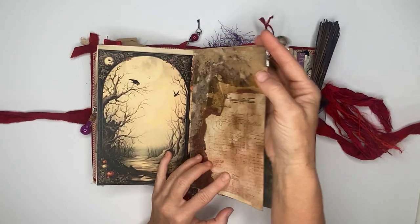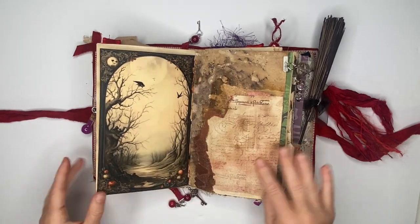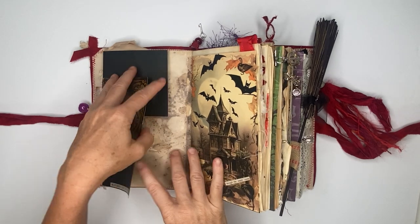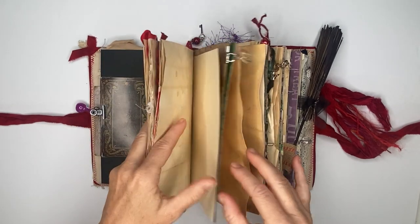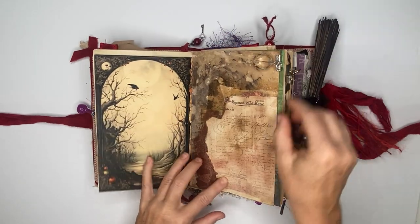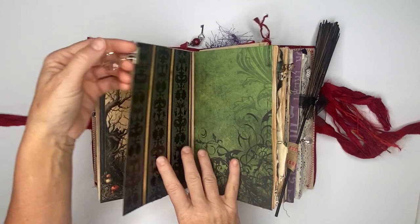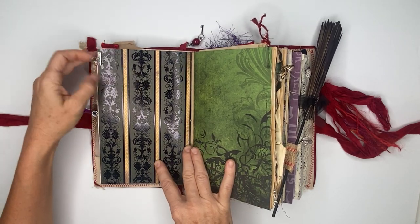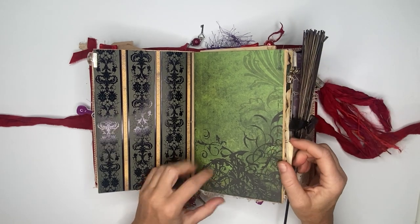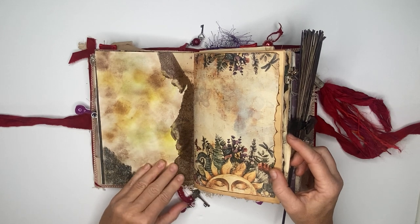That's the back of the signature — what I did is I took some embossing powder and some stamps and created this distressed inside edge, and you can see it's on both sides. Then here we have another charm — you can't have enough crystals or crystal balls when you're working with Hocus Pocus.